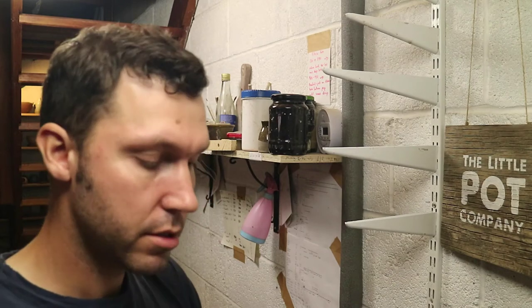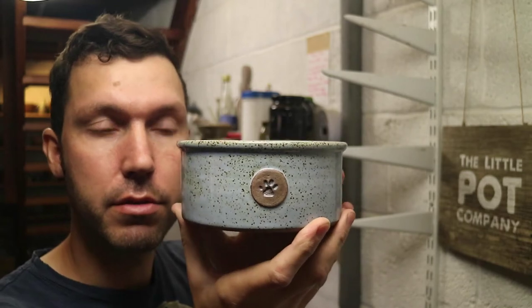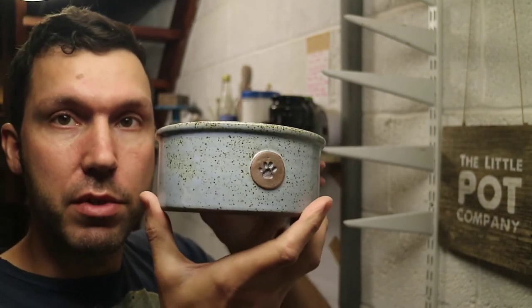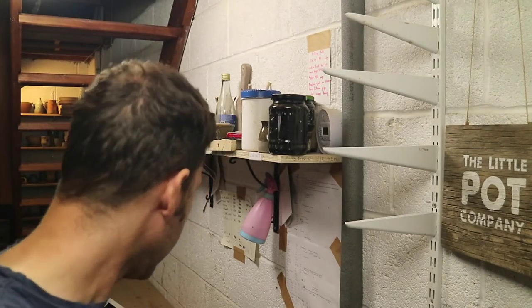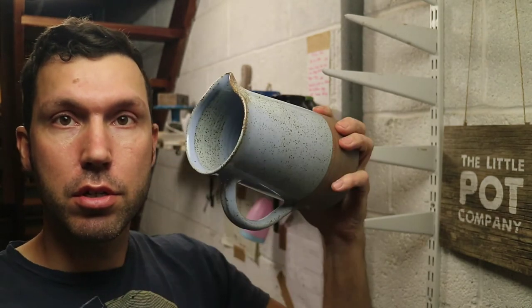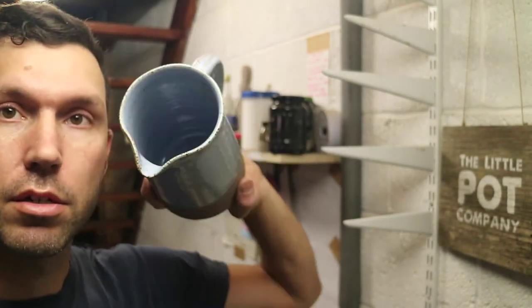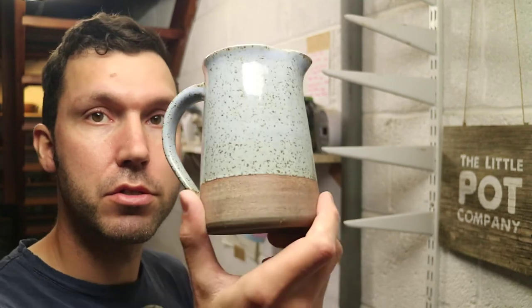I've got a few dog bowls I made just without a name on — plain ones. These are 15cm ones at £25. They're done in the same way as my personalised ones, just plain. And I've got some jugs — just one of these litre jugs in blue, similar shape to my tankards with a nice big handle. And I've got just one of the pint jugs left in blue.